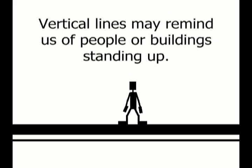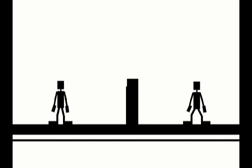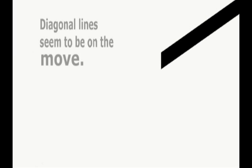Vertical lines may remind us of people or buildings standing up, so they seem strong and dignified. Diagonal lines seem to be on the move.